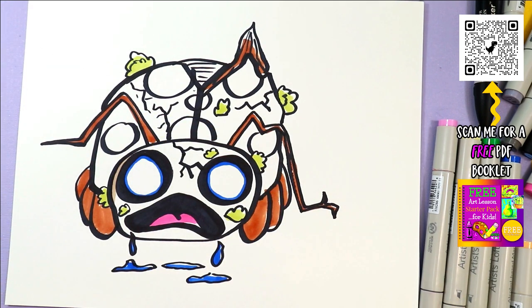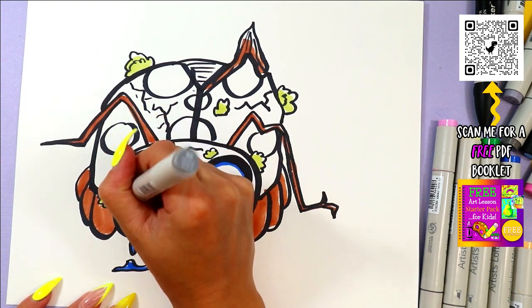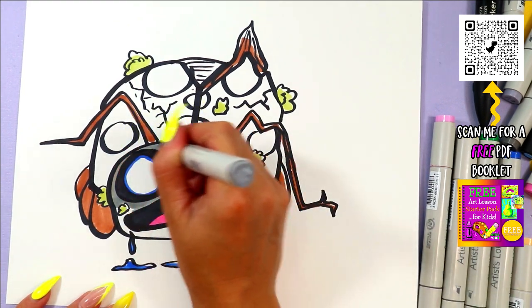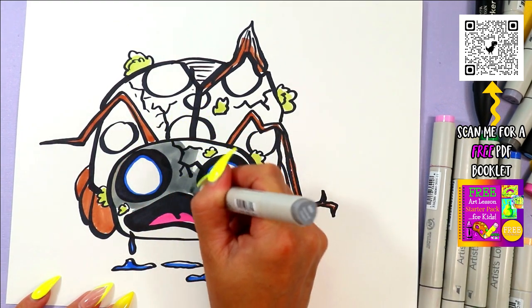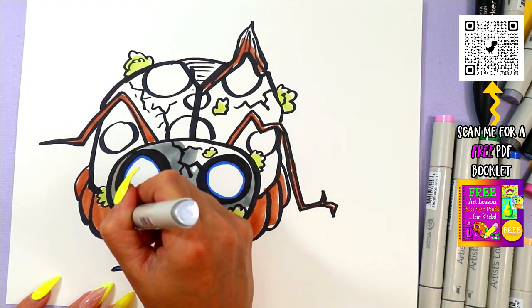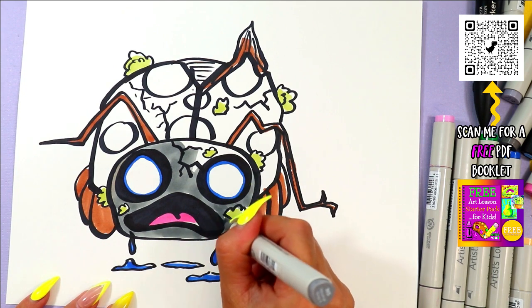Now I know that ladybug heads are black, but if I color it in black you're not going to be able to see any other details, so I'm actually going to do my ladybug gray. That's my reason for doing it gray instead of black — because I'm going to be able to see the mouth, the eyes, and other details.